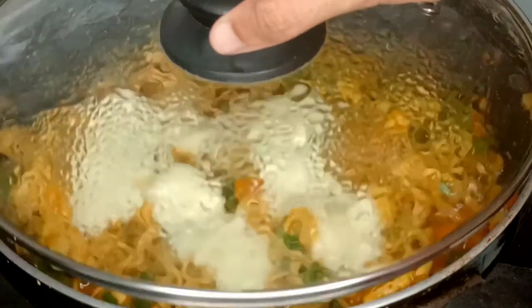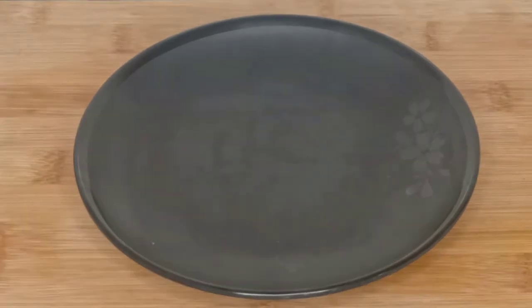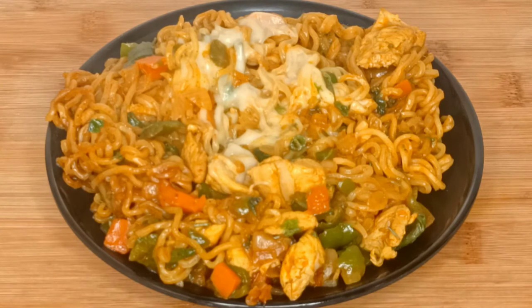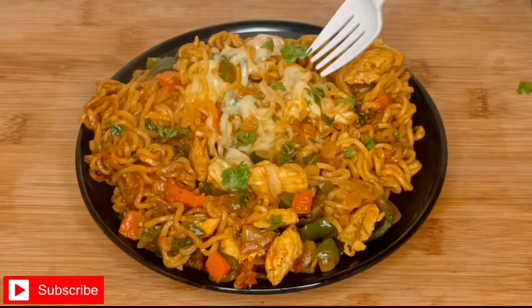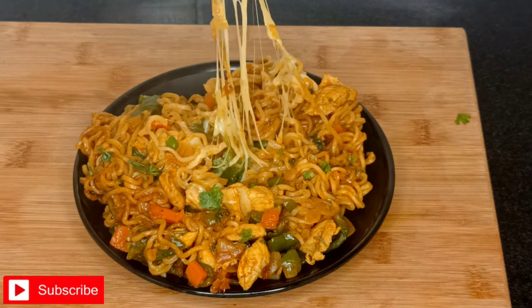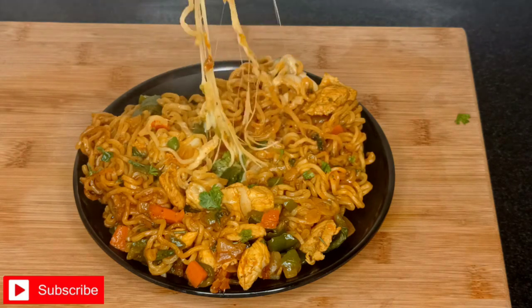We will melt the cheese — once the cheese melts and the vegetables are cooked, we will remove it from the plate. Wow, how good it looks! I have added some fresh coriander on top. I hope you will like this chicken, cheese, and veggie recipe — it looks very good.